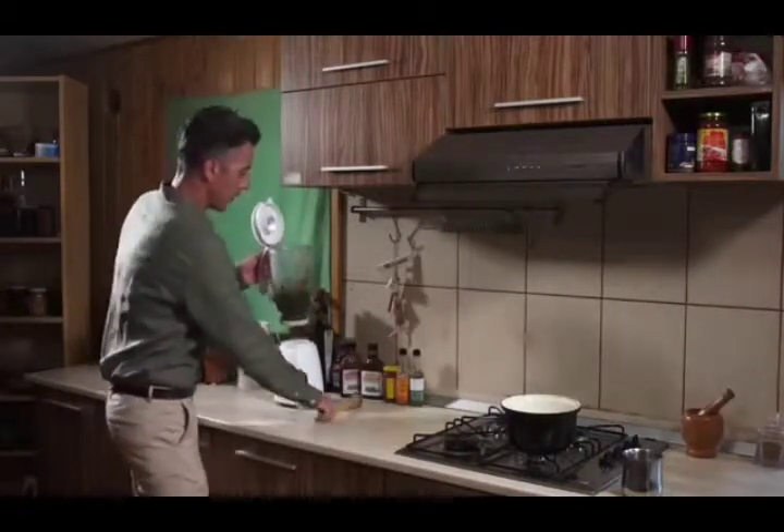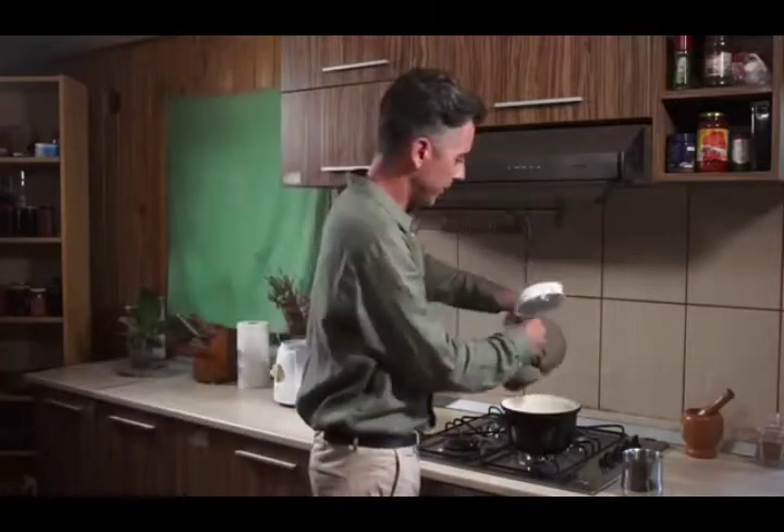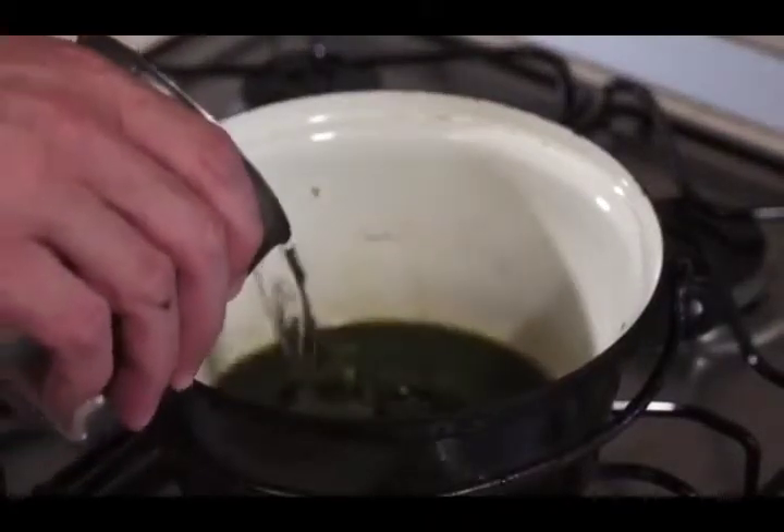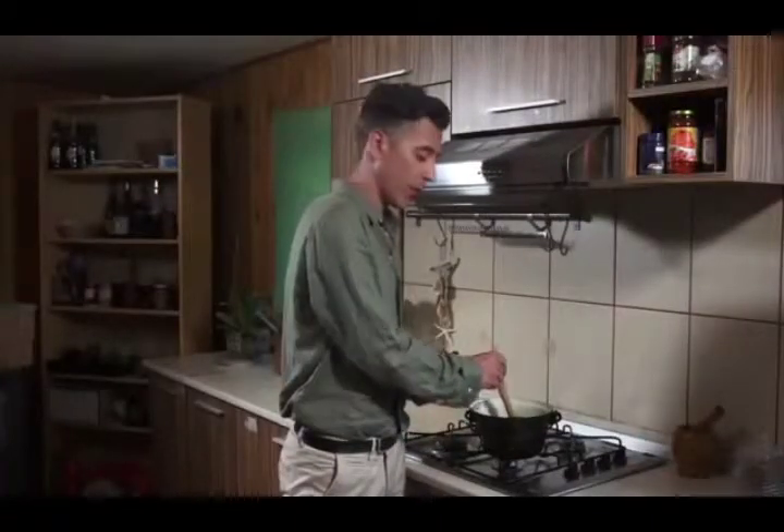Place the ground leaves into a wide pot and add just enough water to cover them. Place the pot on the stove on low heat for 30 minutes. Do not let it boil because you'll destroy all the good stuff. Stir every 15 minutes until the water reaches a dark brown color just like this.